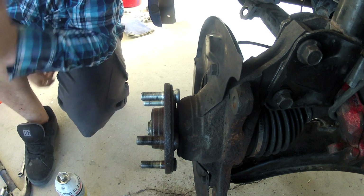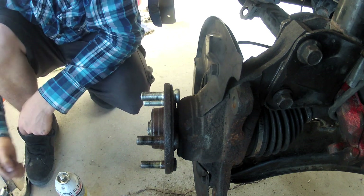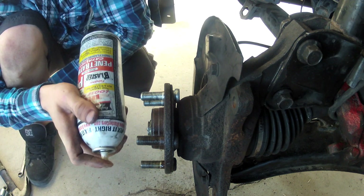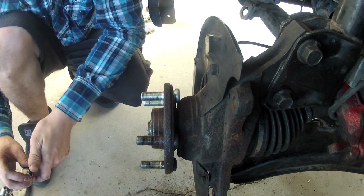Today I'm going to show you a few tricks on how to get a wheel bolt off and a wheel nut on. The first trick is to just use some penetrating blaster or PB blaster, whatever you have, to knock corrosion off or help get it loose.